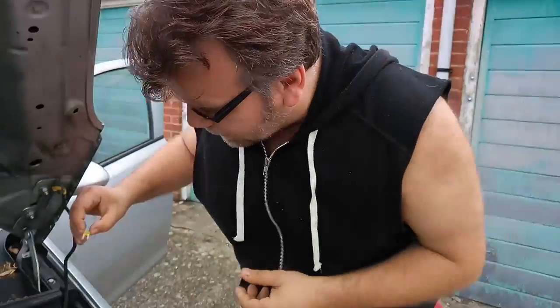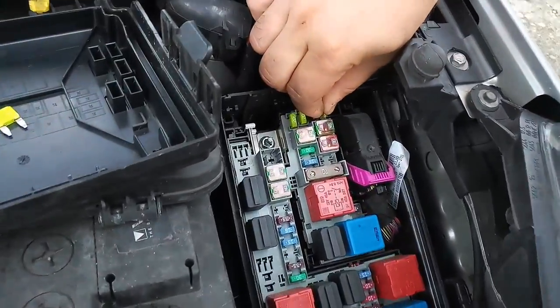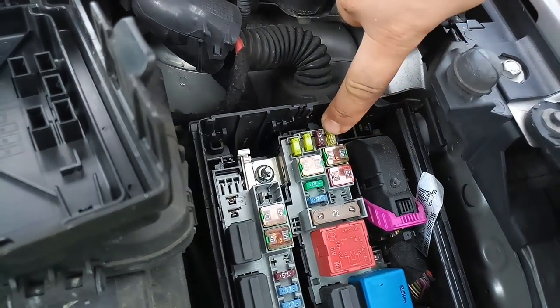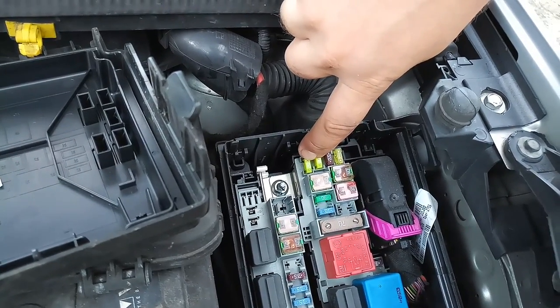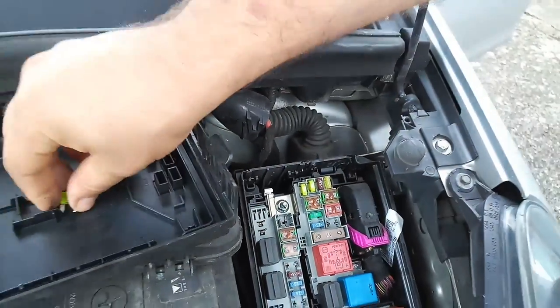Let's pop this baby in. It's really important that you buy the fuse which is written in the book - in this case this is a 20 amp fuse for the cigarette lighter. On the original fuse the numbers are written '20', and I also checked - this is definitely a 20 amp.